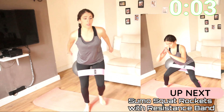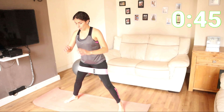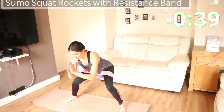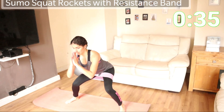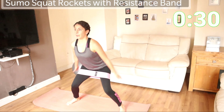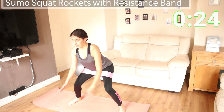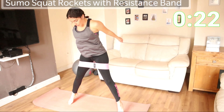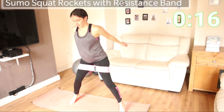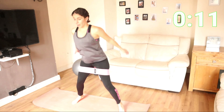Then we're going to go for sumo squat rockets. Sumo squats — open wide, rockets all the way up to your toes and back down. 20 seconds to go, 15 seconds. You are doing really well, keep going.